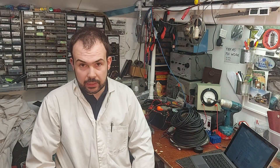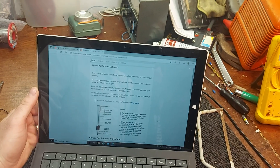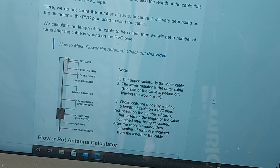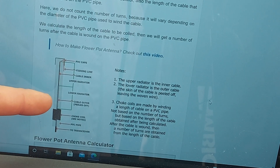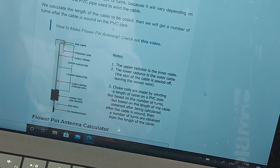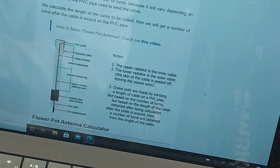We're on a website here, which I'll leave a link to in the description. As you can see, you've got a PVC pipe — this is your upper element, this is your lower element, and this is a choke. There's a calculator here. The chap who invented this was an amateur radio man who wasn't allowed to put up antennas in his apartment for two meters, so he came up with this idea instead and stuck it in a flower pot with plastic ivy up it, and nobody knows any better.